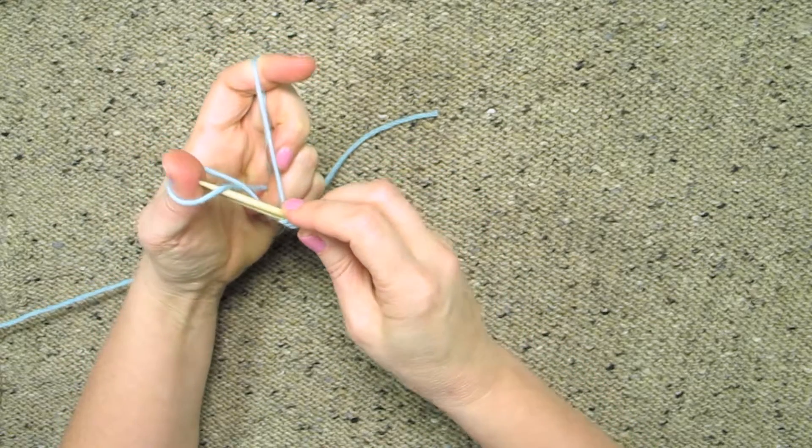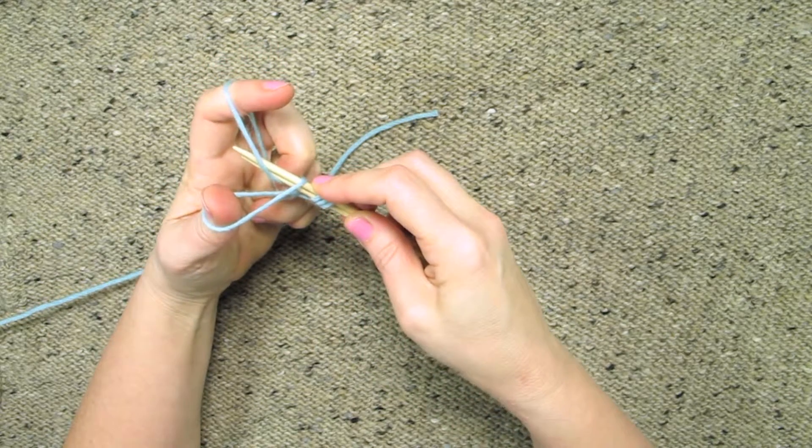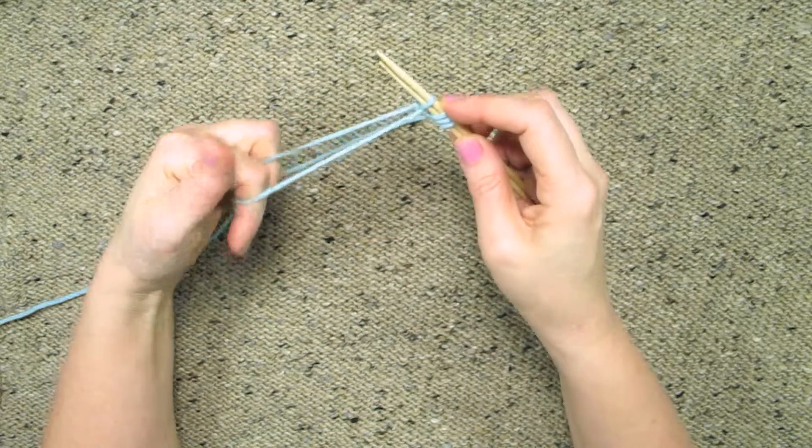So again I go into the thumb from the bottom up, then I go around the yarn on my index finger and pull it through, and then I drop it off my thumb and tighten it up.